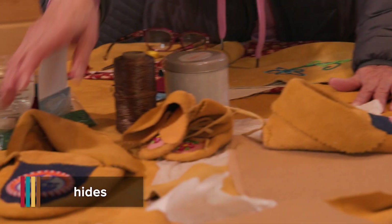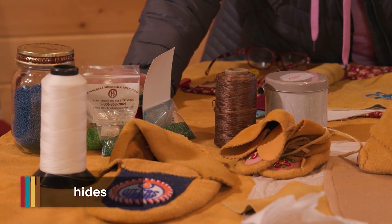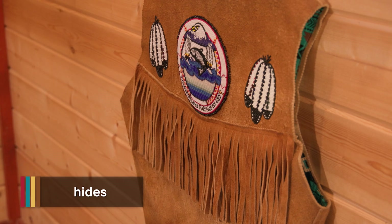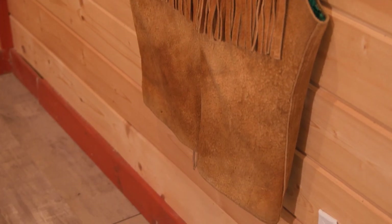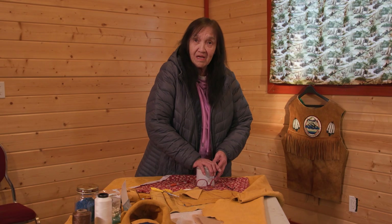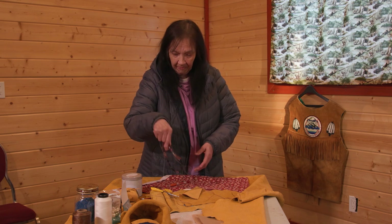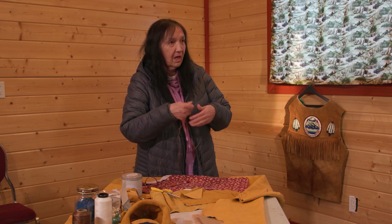The hide is for moccasins mostly, and jackets and vests — I also make vests. This summer I'm hoping to make hides. I used to make hides but not as much anymore — way too busy. It's dying; not too many people know how to make hides.